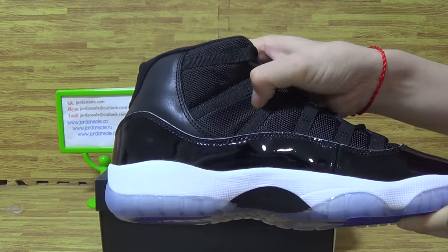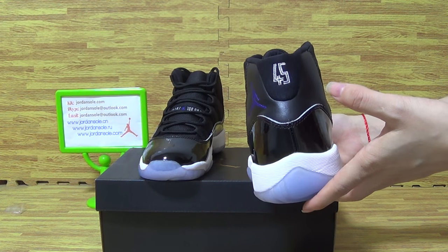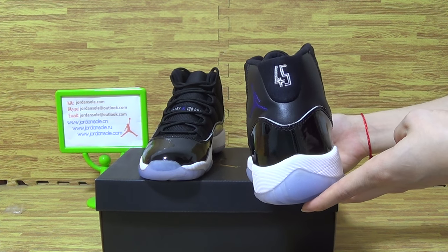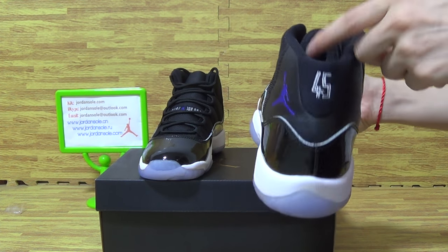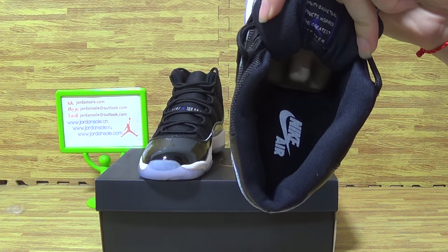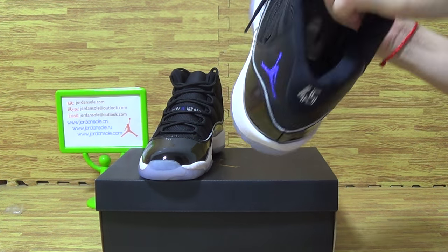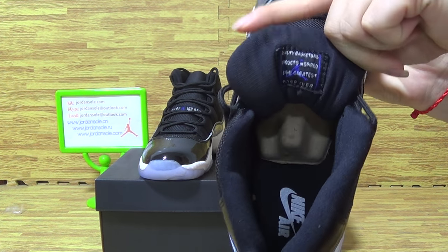Going up the back with a 45. Now let's have a look at the shoes inside — Nike Air. And the tongue, inner tongue.